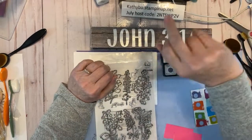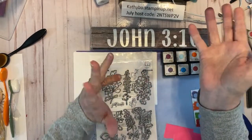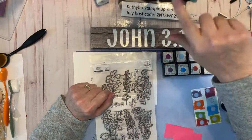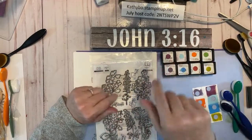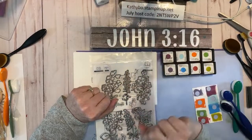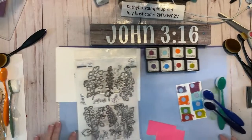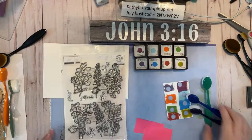Hey, y'all. I am a crafter, independent Stampin' Up! demonstrator, retired, and I'm a writer. I do a lot of things. But today, I want to show you guys about blending brushes. We're going to talk about blending brushes.